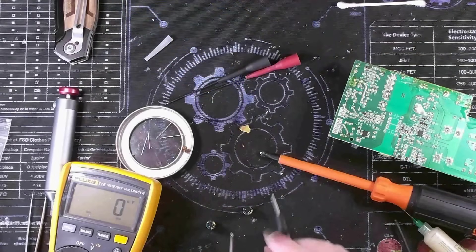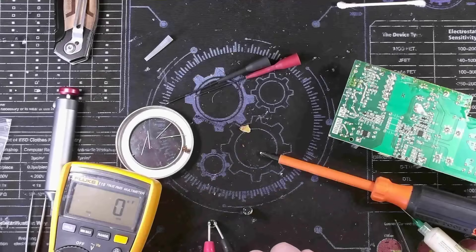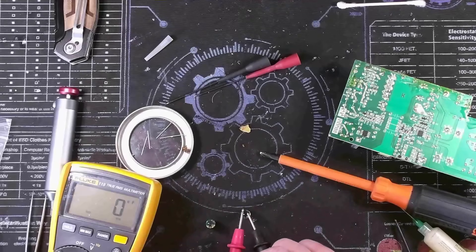With those two caps removed, let's check their values. Here's the one that did not vent - measuring 989, 992 microfarad. It's most likely good; if it was leaky I'd expect it to read low. Here's the one that vented. [measuring] Yeah, nothing - it's pretty much gone.